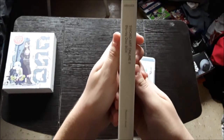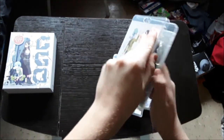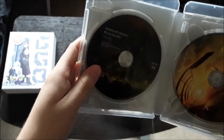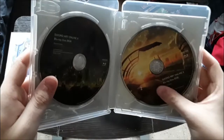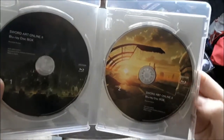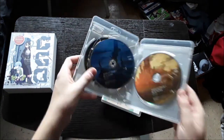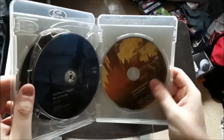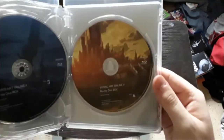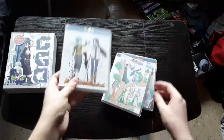Right there. There's the episodes. Pull it out — Disc 1 right there. Disc 2 right there. I think there are 4 discs. Disc 3 right there — not very viewable, but hey, it's there. And Disc 4. So there is the first arc, the Phantom Bullet arc.